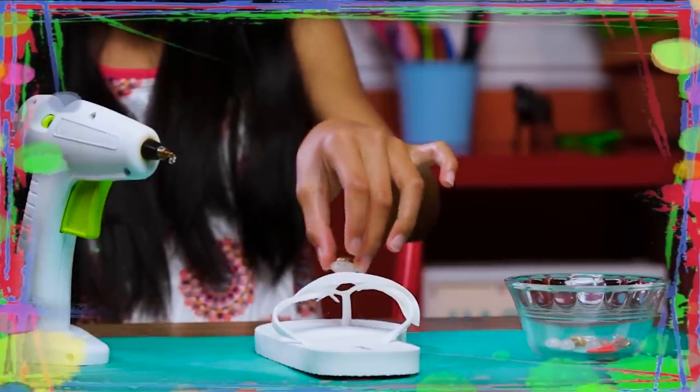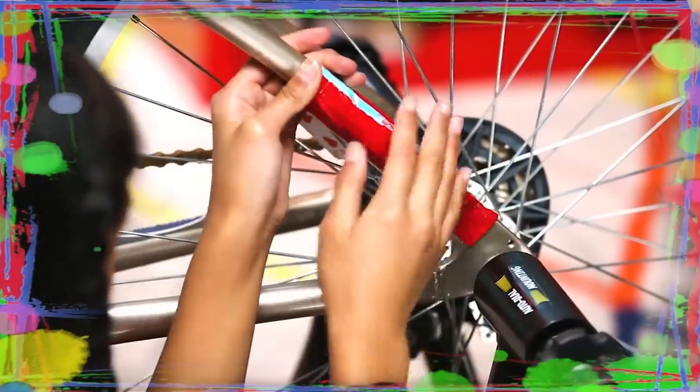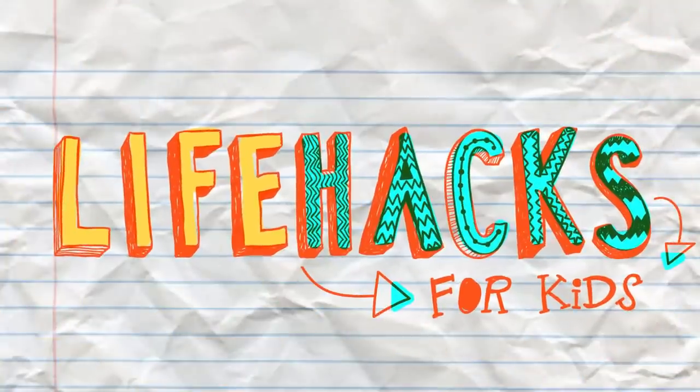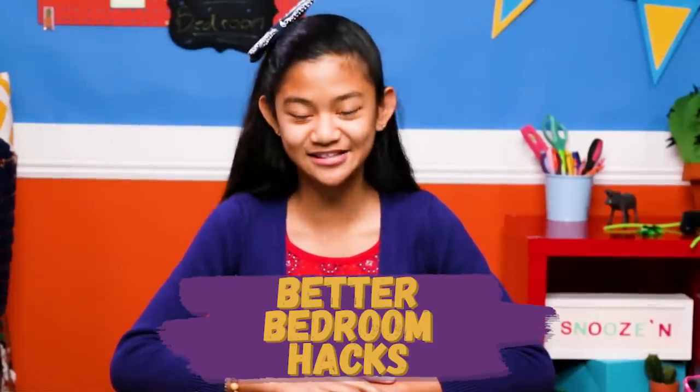If you've got nothing to do, well I've got a couple of tricks for you, so take a look at these vids, cause it's Life Hacks for Kids. Hi friends, I'm Jillian and today's episode is Better Bedroom Hacks.